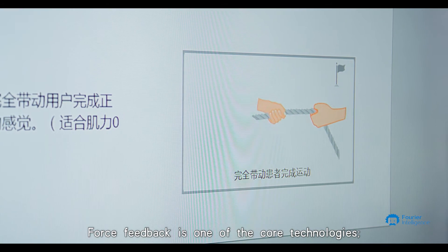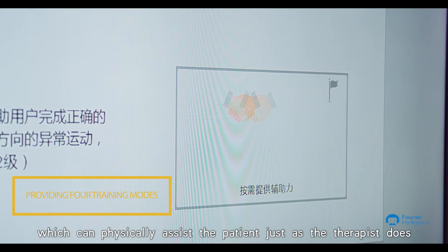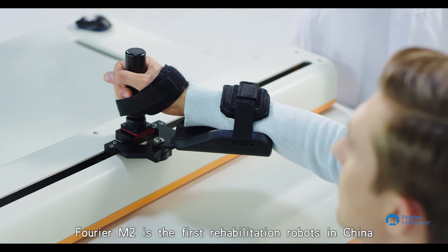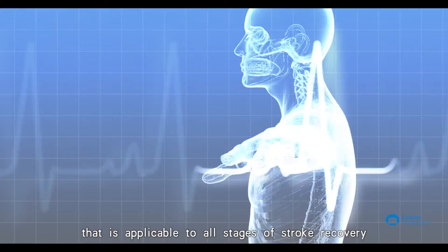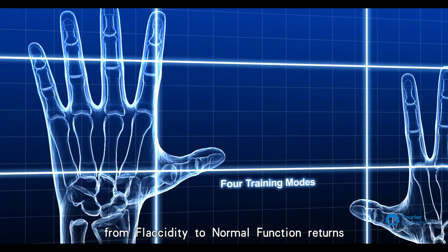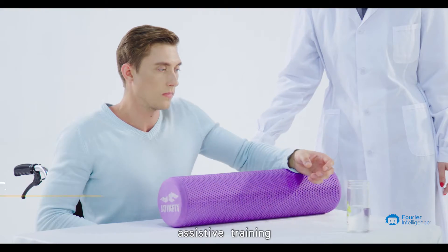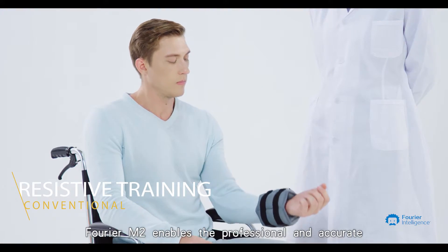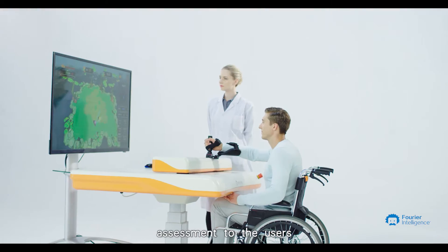Force feedback is one of the core technologies — it provides the robot with the sense of touch, which can physically assist the patient just as a therapist does. Furrier M2 is the first rehabilitation robot in China applicable to all stages of stroke recovery, from flaccidity to normal function return. Whether it is passive training, assistive training, active training, or resistive training, Furrier M2 enables professional and accurate assessment.